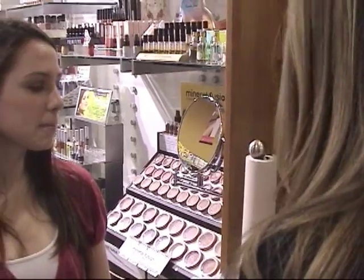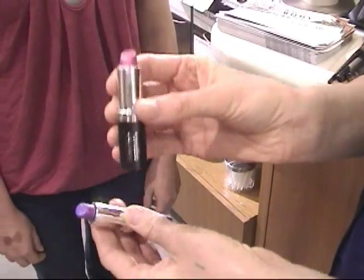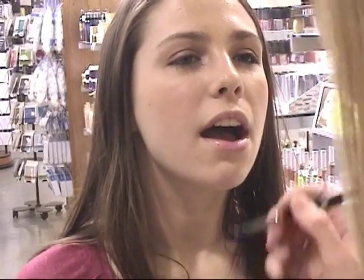I picked out these really fun colors by Hemp Organics — some pinks, purple haze and pink satin. Sort of like a really nice purpley iridescence. Sort of fun.